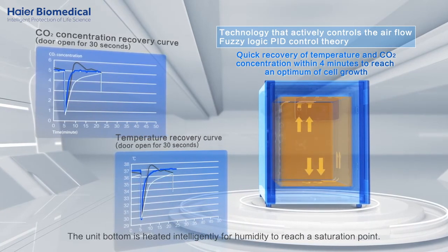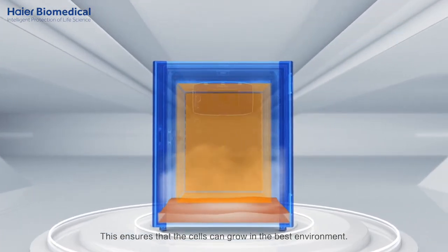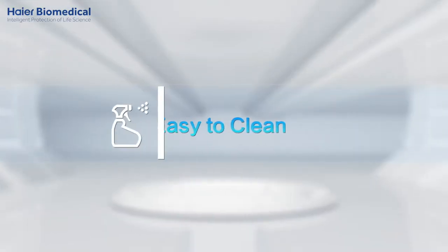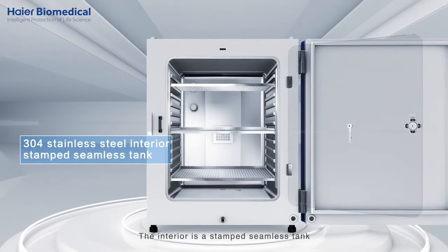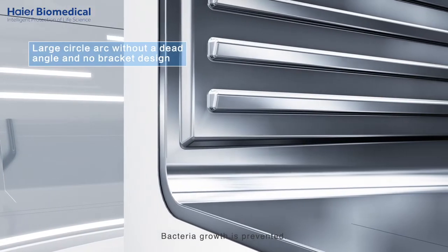The unit bottom is heated intelligently for humidity to reach a saturation point, ensuring that the cells can grow in the best environment. The interior is a stamped, seamless tank. It is easy to clean and bacteria growth is prevented.